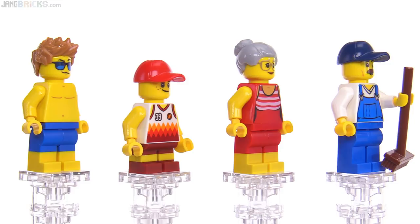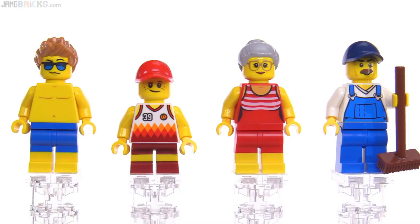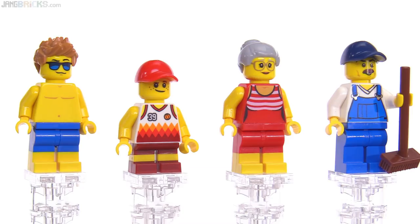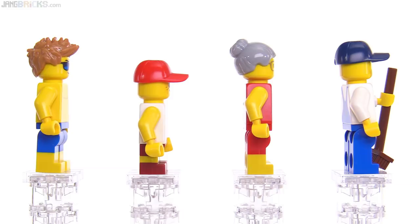Let's look at some of these figures in no particular order. The guy on the far left has dual molded legs with regular blue — not dark azure, just plain blue — and yellow down below. The chest print for him is relatively nondescript. It's not too ridiculously over-the-top muscled up, so it makes him look a little bit more normal than some of the shirtless figures they've done before. He's got a confident, almost cocky kind of smirk though, to offset that just a little bit. His hair is in medium nougat, or medium dark flesh.